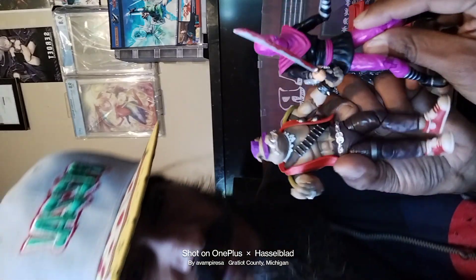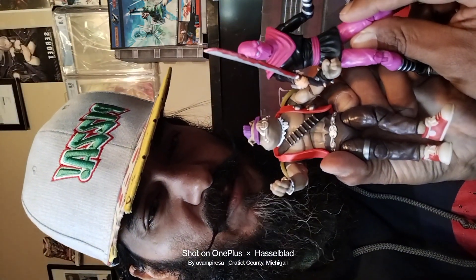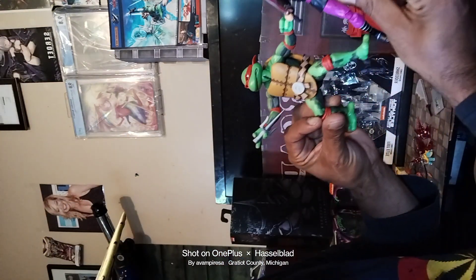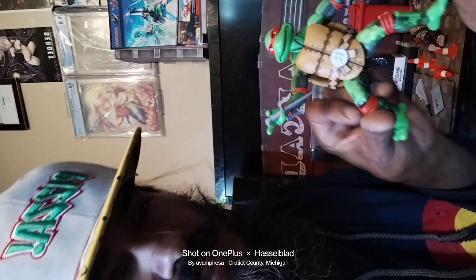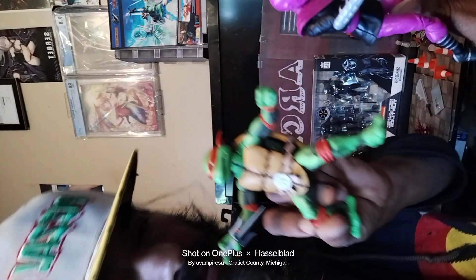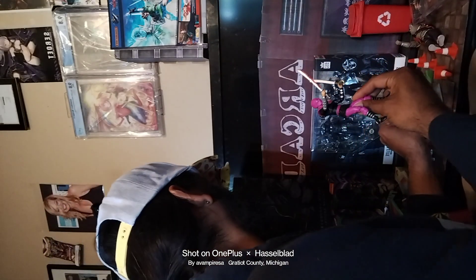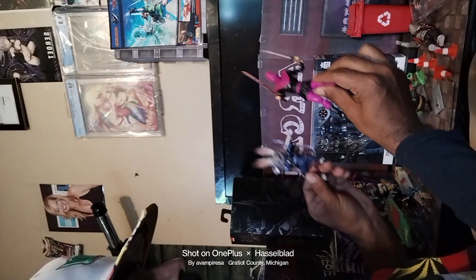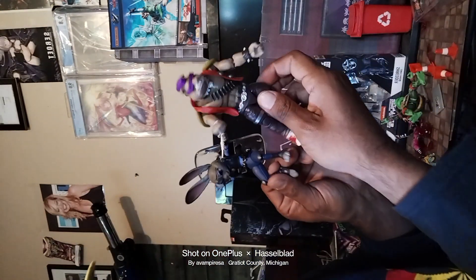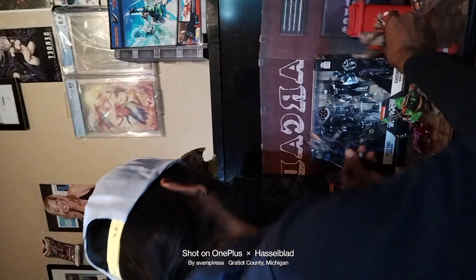It looks like the Foot Clan figure is a little bit taller than Bebop from The Loyal Subjects, and Raphael is quite a bit smaller — but he's squatting. If he were standing, he'd be taller. Bebop could possibly work with Super Shredder.